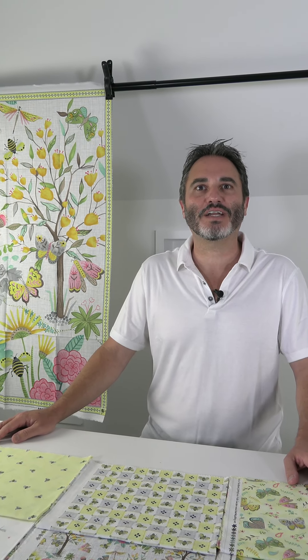Hi everybody, Scott Fortunoff here, president of the Javtex Companies and president of the Blank Quilt Incorporation. Today I wanted to show you our August shipping collections, and the first line we have is called Folk Garden.